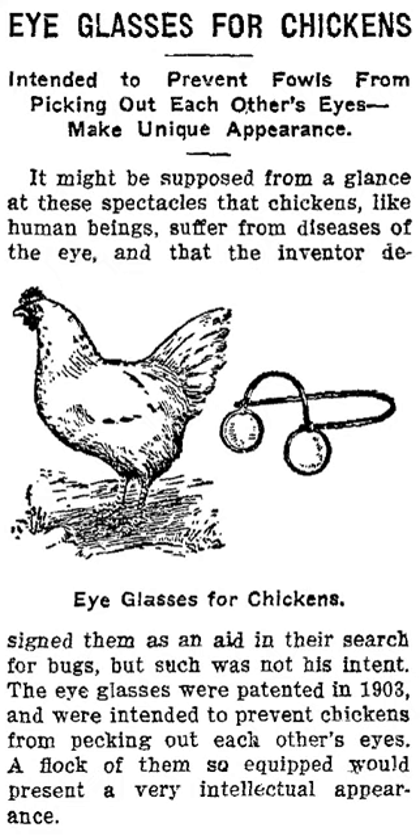Chicken eyeglasses, also known as chicken specks, chicken goggles, generically as pick guards, and under other names, were small eyeglasses made for chickens intended to prevent feather pecking and cannibalism. They differ from blinders as they allowed the bird to see forward whereas blinders do not. One variety used rose-colored lenses, as the coloring was thought to prevent a chicken from recognizing blood on other chickens, which may increase the tendency for abnormal injurious behavior. They were mass-produced and sold throughout the United States as early as the beginning of the 20th century.